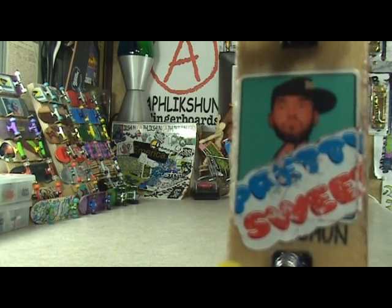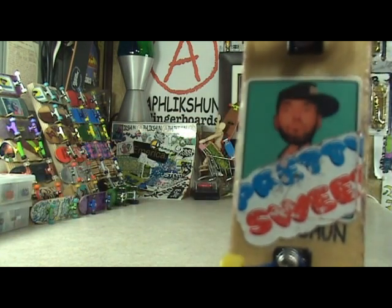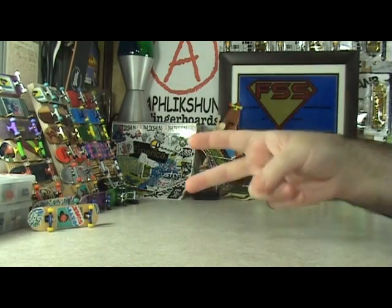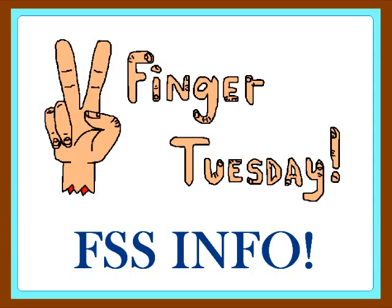Two Finger Tuesdays! It's Tuesday, January 1st, 2013. I am Frankie Finger, and you're watching an all new episode of Fingerscape Selectives, Two Finger Tuesdays. That's right. What up, homies? It's Tuesday again, and we're not gonna waste any time. Let's get right into it. Two Finger Tuesdays.